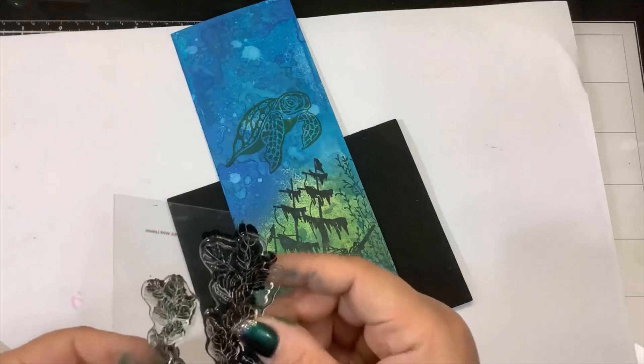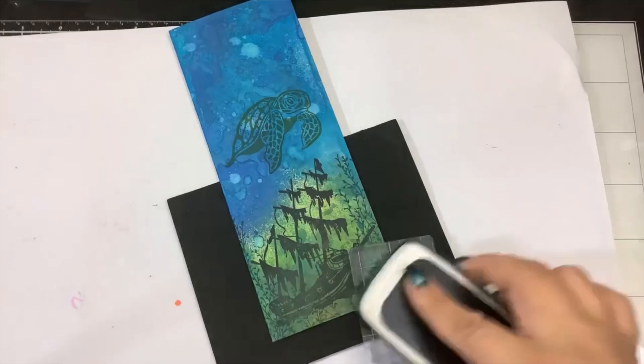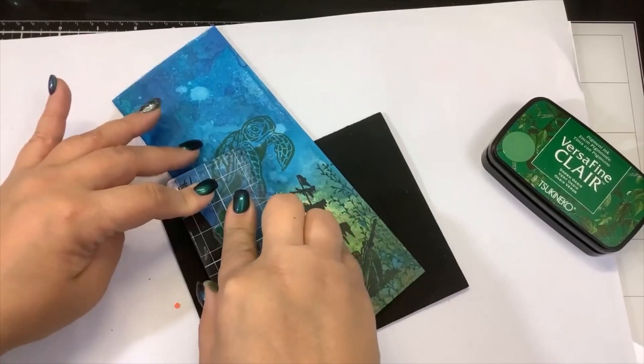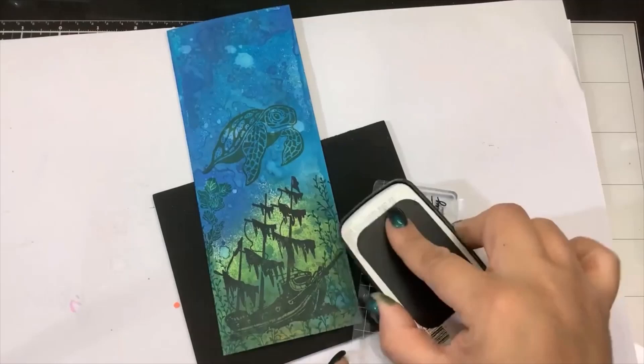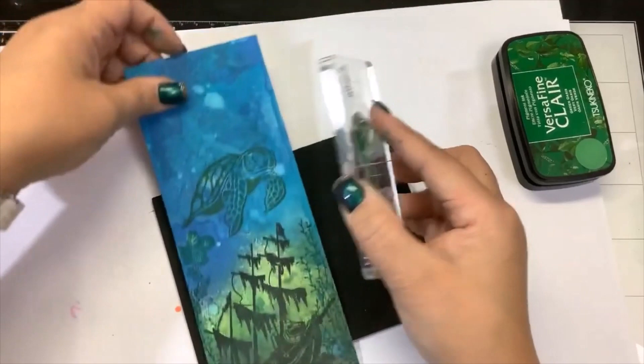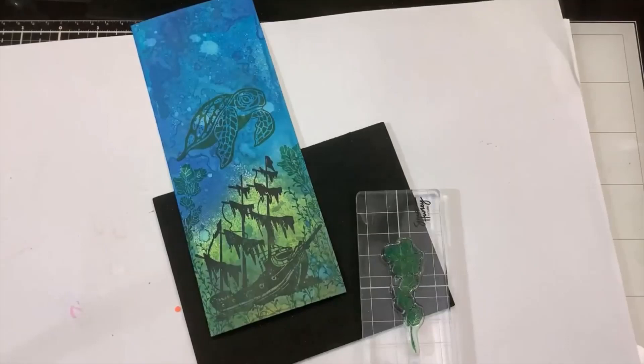We'll grab the Wild Leaves — this one is Green Oasis. It's kind of subtle, it's not as in your face as the vines are, but I think that's good because then it just gives you a little camouflage for our little Raphael. That looks pretty good — I'm very pleased with that.